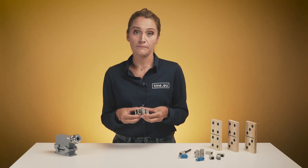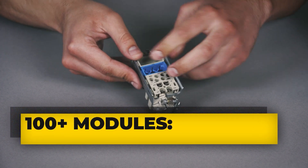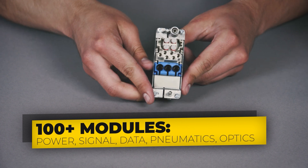For more than three decades, the most flexible, space-efficient and easy-to-handle connection solution for industrial applications was HAN Modular. It has more than 100 different modules which give you endless combination possibilities to integrate power, signal, data, pneumatics and optics into one connector.